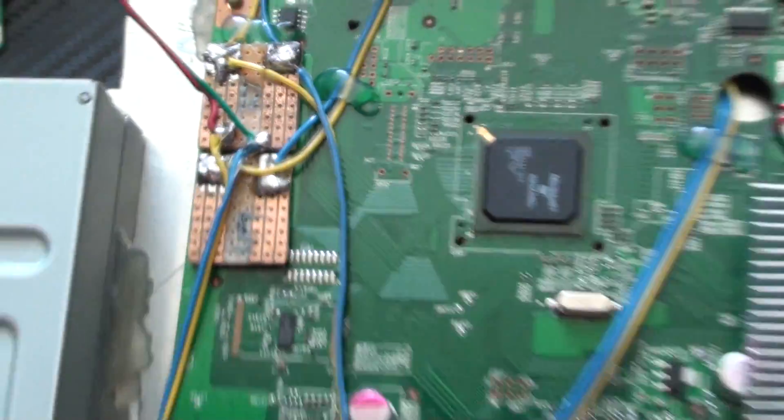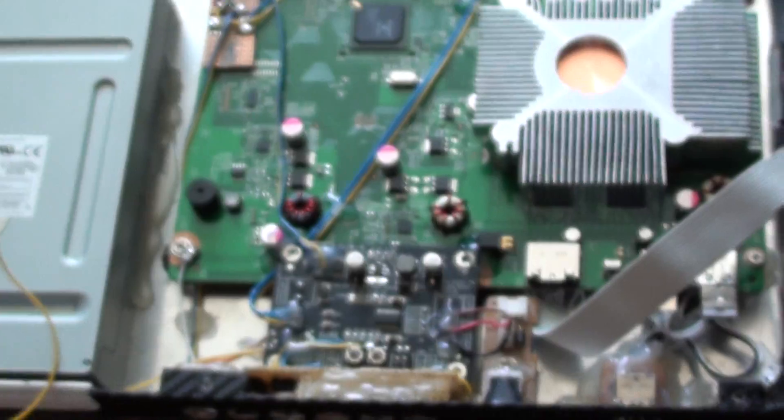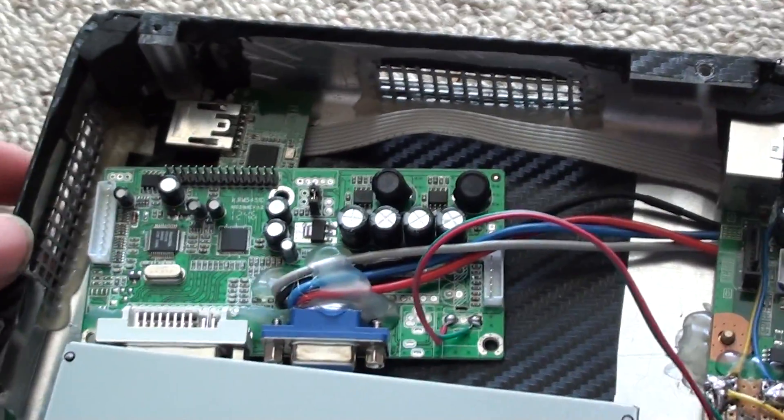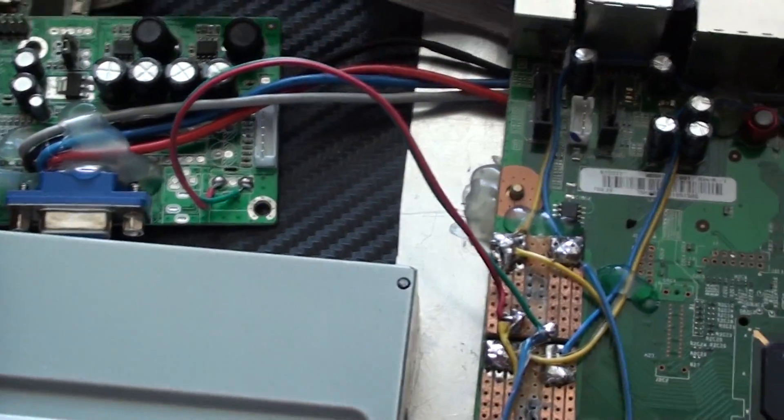Now I'm just waiting on the fans so I can finish this, and a LVDS cable for my LCD screen. If you have any questions, just ask.